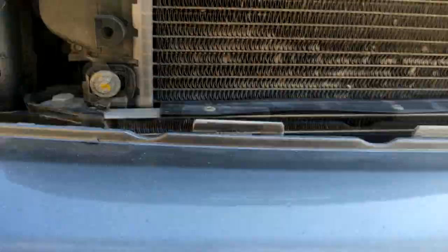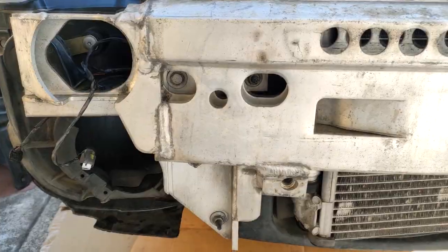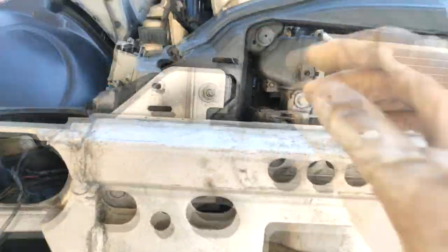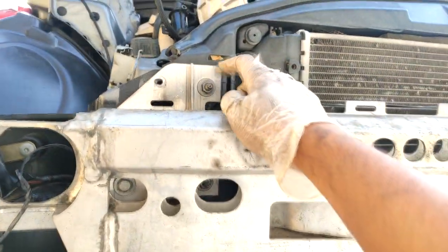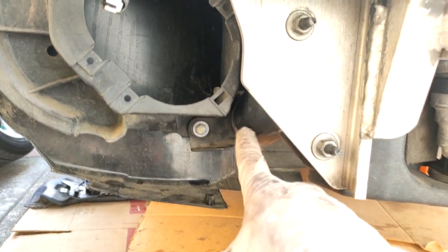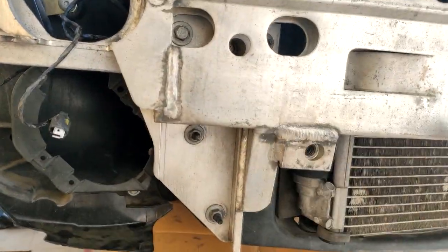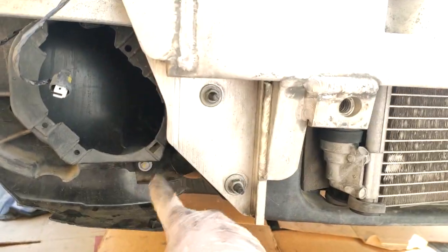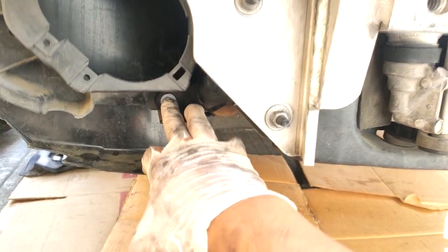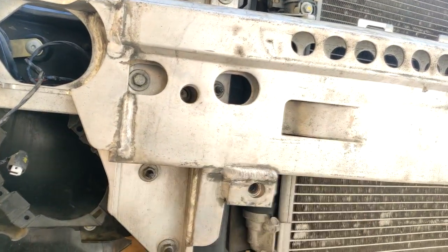When you remove the front bumper there's going to be a bunch of electrical connections on each side to disconnect. After that, remove the 13 millimeter bolts — about four nuts and one bolt — that hold things together, and also a 10 millimeter bolt on each side that holds the subframe tubes connecting the bumper support to the subframe. Once those are removed you can take off the bumper support.